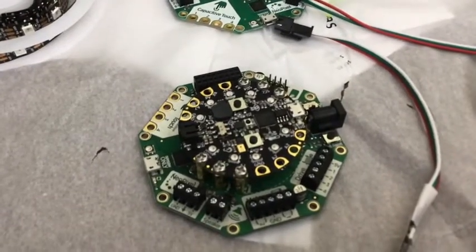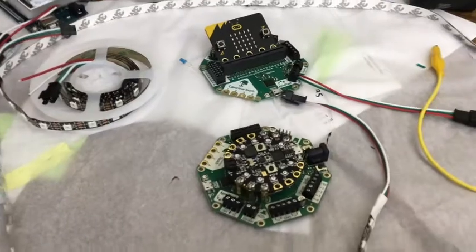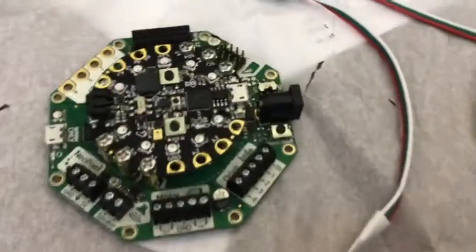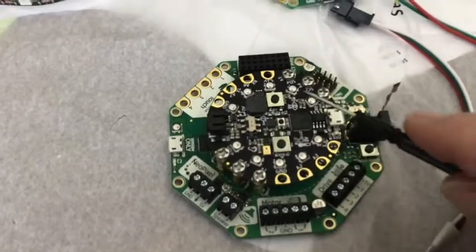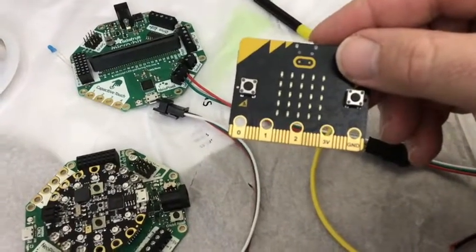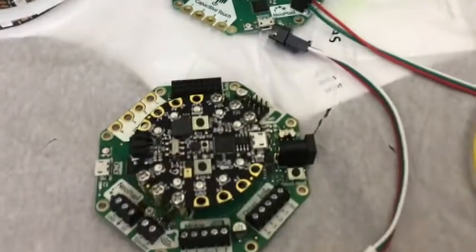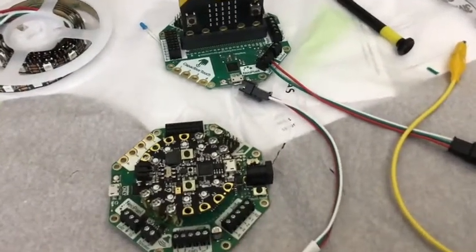There is a Circuit Playground Express hooked up to a Cricut, and I also have a micro:bit hooked up to a Cricut. The idea for the Cricut is a robotics interface, which is easier than just having bare ports to plug into — with those you have to solder. The Cricut makes it a little bit easier, and it has a NeoPixel connector.